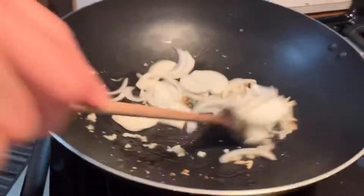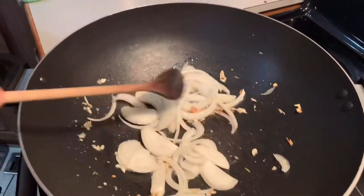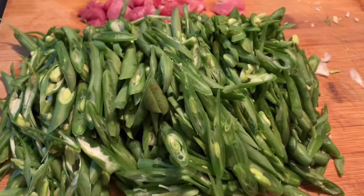It's only the two of us eating this because my kids don't really like this kind of dish. So just for two people — me and my husband only.